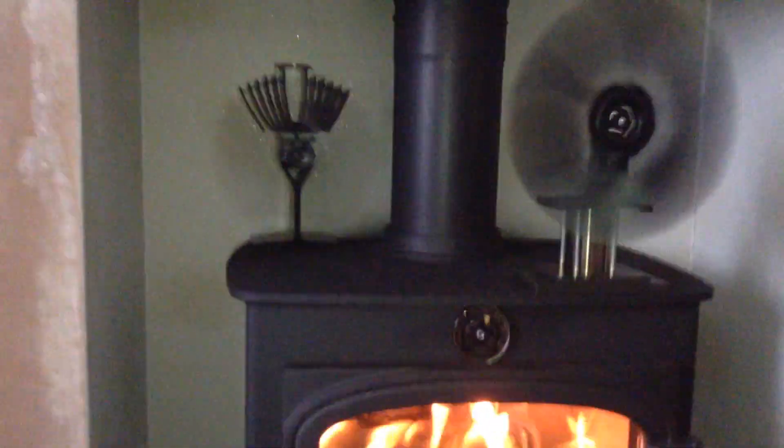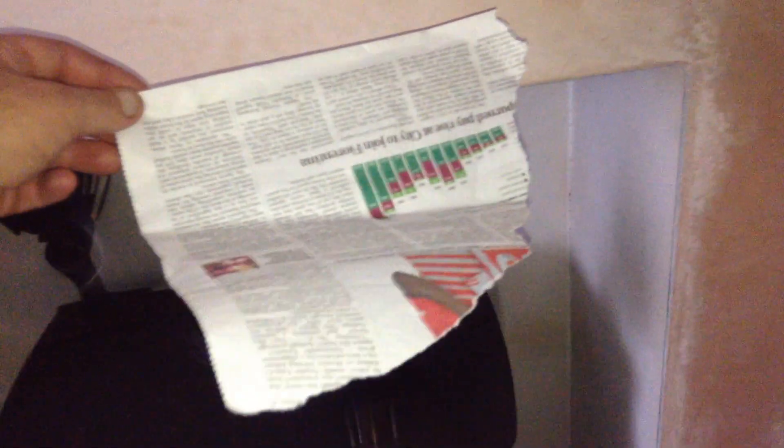Let's see if we can do the paper test — just a piece of newspaper, nothing scientific about this really. With the eco fan you can see it's pushing a little bit of air. If I move it in front of the sterling engine, now I've got it at the front of the stove, you can really see that it's pushing a lot more air than the eco fan.